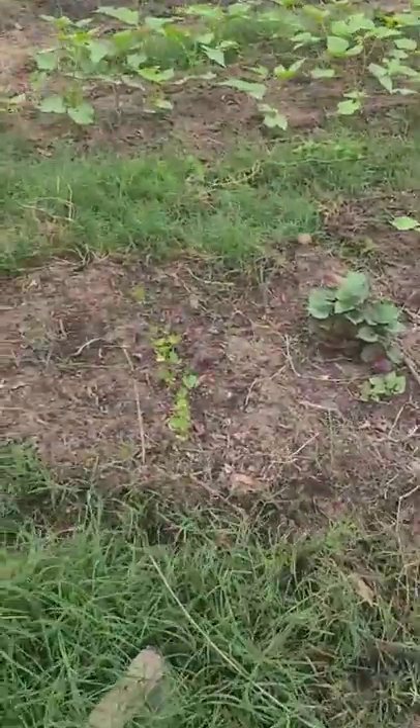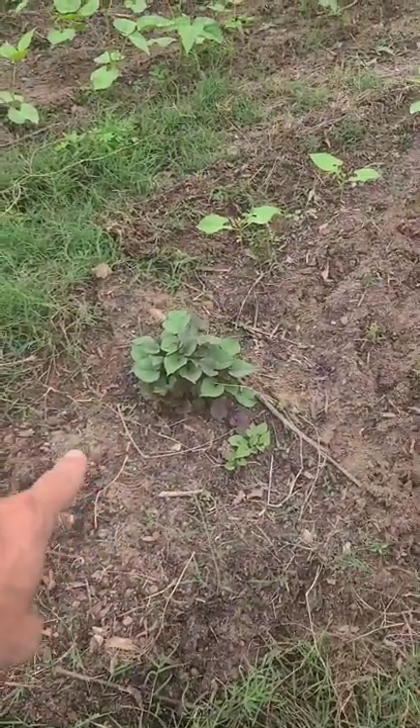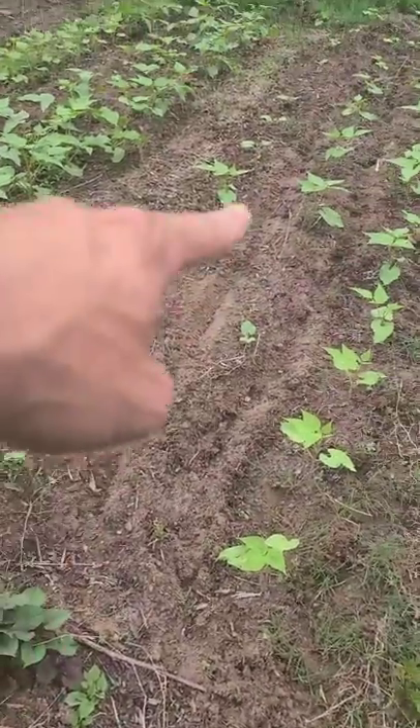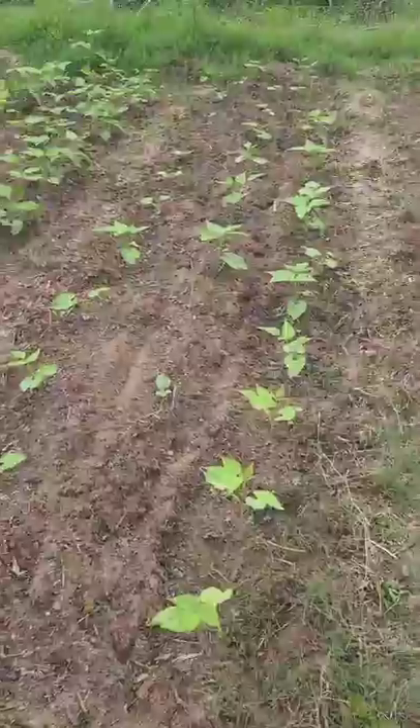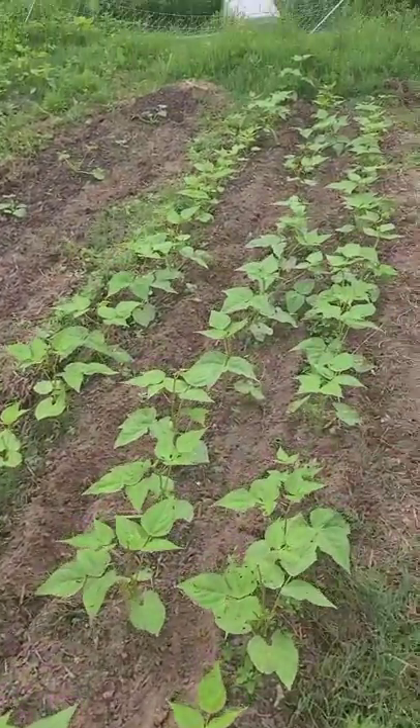On the third bed we have some parsley at the end. I tried sweet potatoes a different way — I just buried a few sweet potatoes and the slips are popping up, and I'm going to run them down the middle of these beans right here. These are green beans. Over here we have a bed slap full of green bean bush beans.